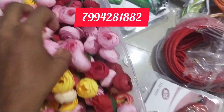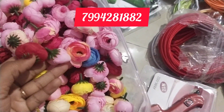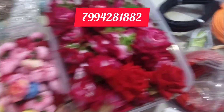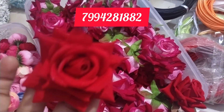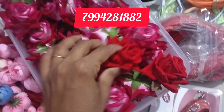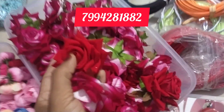This is $8. This is a velvet flower. This is the Christmas tree model we have used. This is a piece of Rs.20.